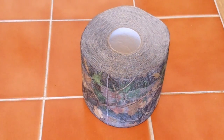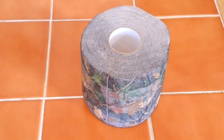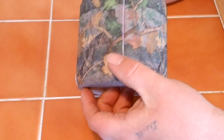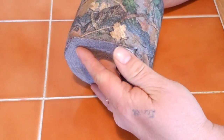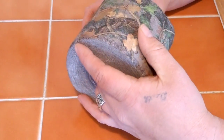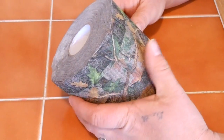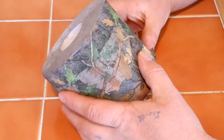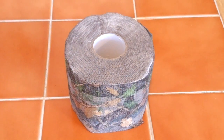Hello YouTube. This is Knives Save Lives. I'm here today to do a review on tactical toilet paper. It's been a long time coming, this review. You know there's all kinds of toilet paper out there and some of it's just really not made for the job — it just doesn't work right. There's a few things I'd like to go over with this roll of tactical teepee.